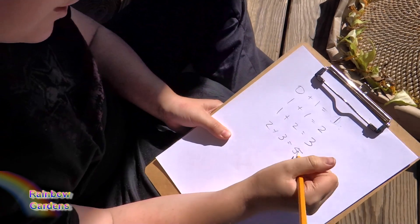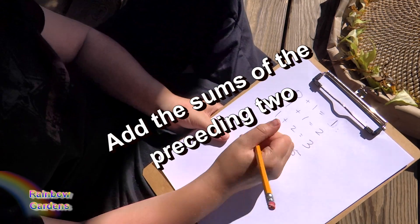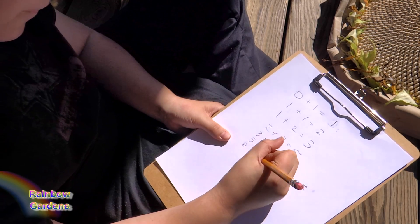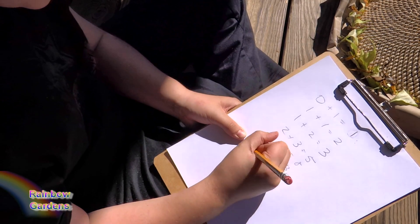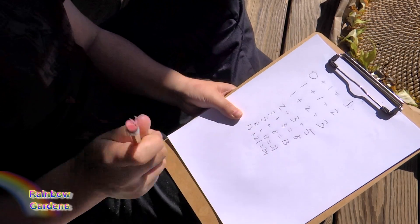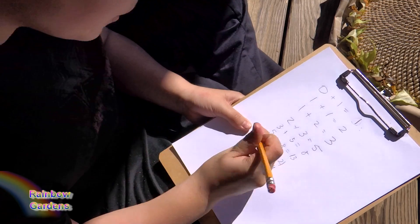So you want to finish doing that? You take these two numbers — three plus five, guess what it equals? Eight. Then five plus eight, then eight plus thirteen, then thirteen plus twenty-one. Numbers are getting high now. Then twenty-one plus thirty-four. And then thirty-four plus fifty-five.